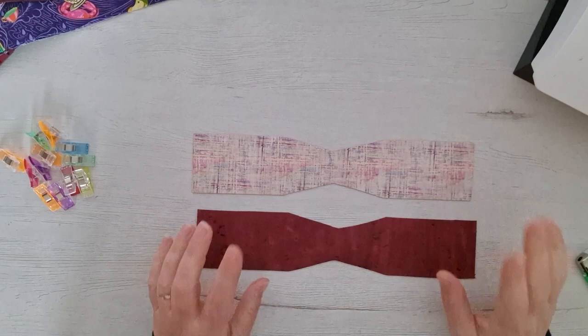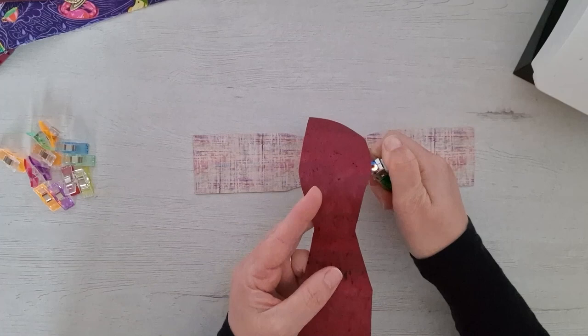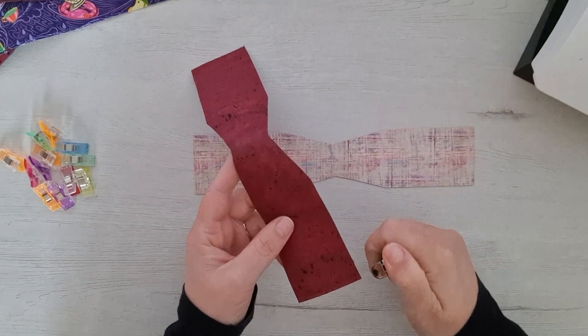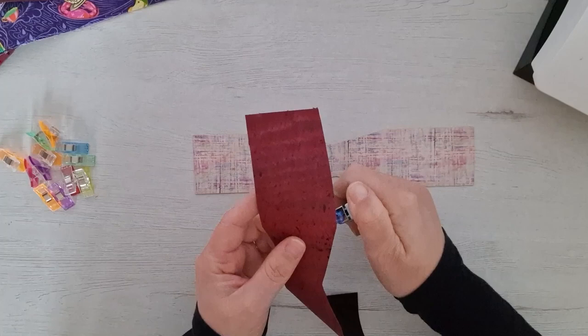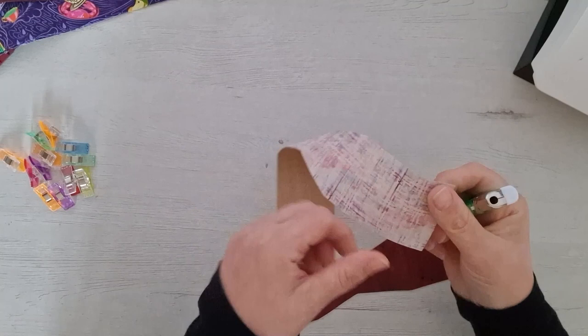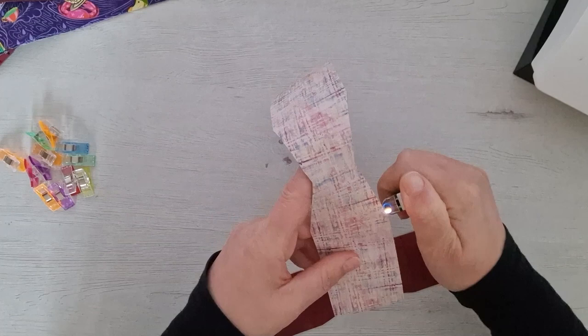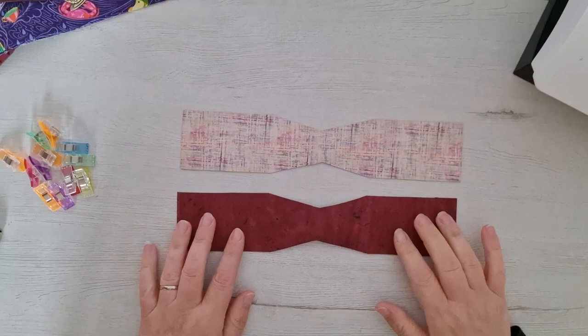So let's make a start on the strap for the clutch bag. Because these are cork and we're going to be doing raw edges, I'm just going to burn the edges to get rid of any little fuzzy bits on the backing. The cork doesn't fray, but the backing does — it really helps to do this.